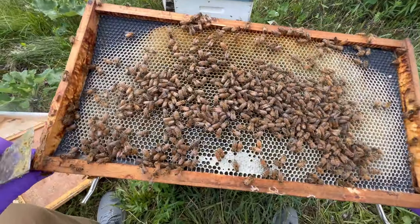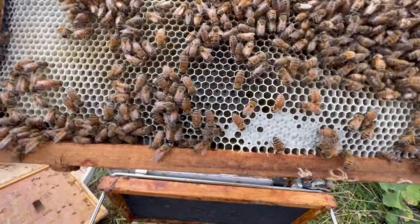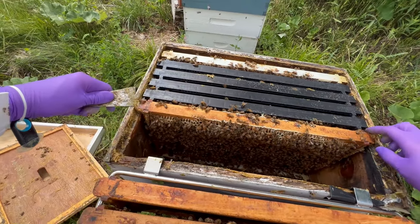There we've got work going on. Look at that — bringing in nectar, just starting to cap that off right there.